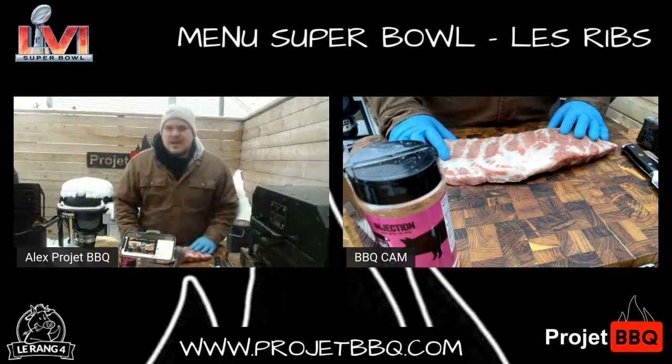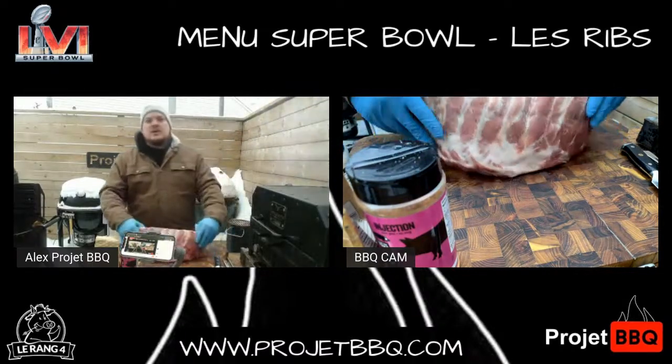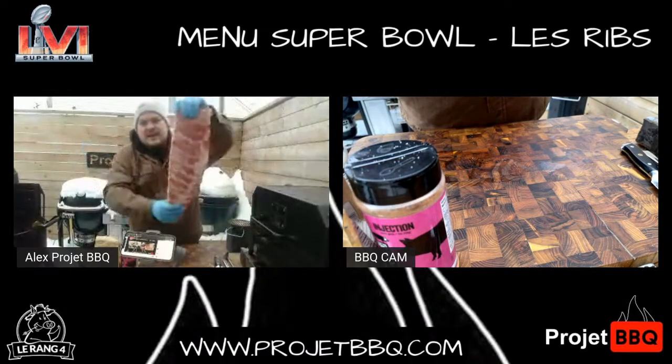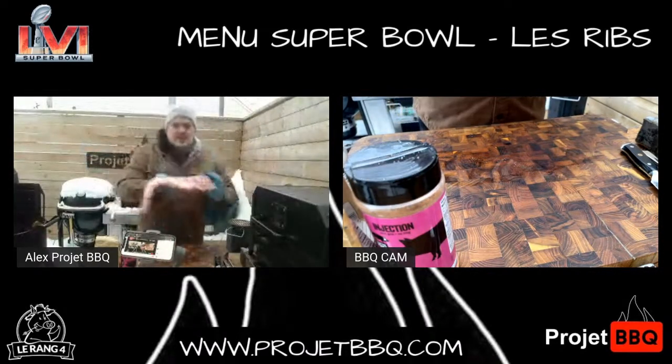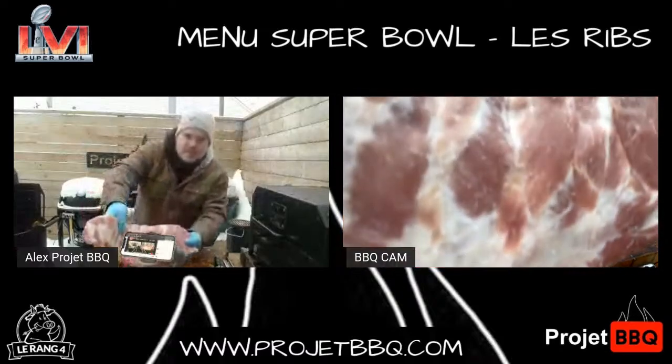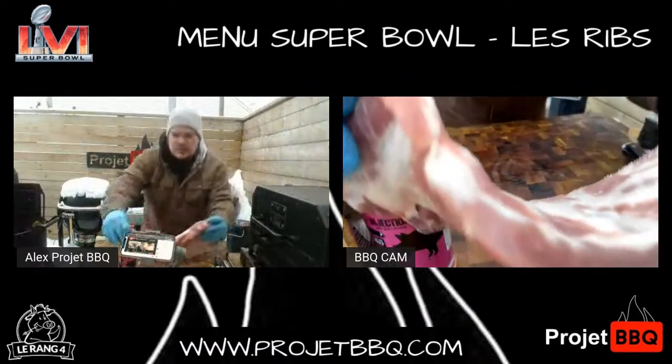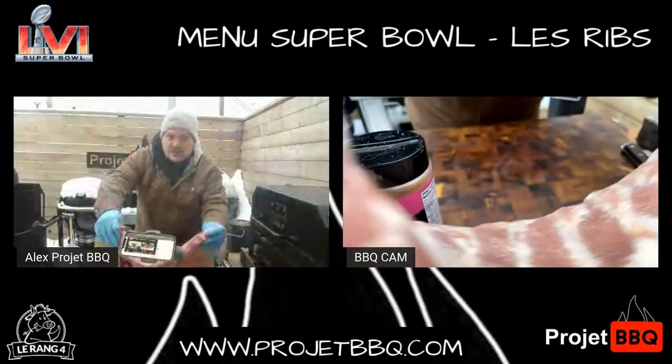Dimanche, à peu près 4h53, je vous présente les ribs. Aujourd'hui, je vous montre la côte de flan — comment faire la côte de flan. Je veux juste m'en approcher un peu. Checker sur l'autre cam. Checker l'épaisseur de cette côte-là, qui est absolument hallucinante. Sérieusement, pour une côte de flan.